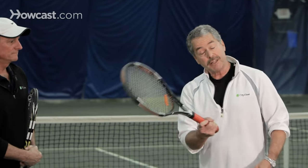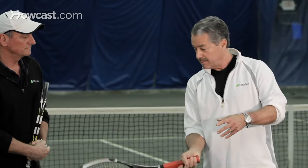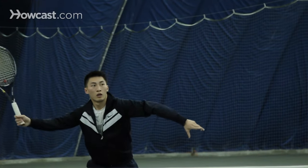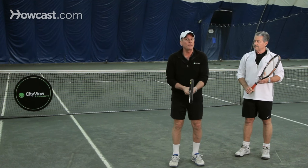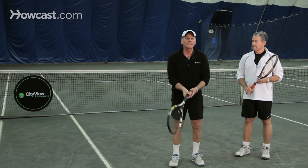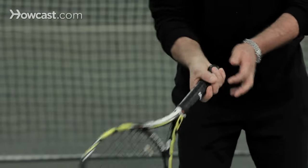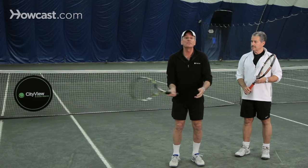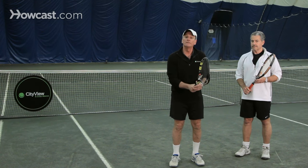This is not a natural volley grip though. That's why the continental is mentioned. So if you're going to play with the semi-western, when you come to the net, you need to change your grip to the continental grip. Also, where your hand is on the grip is important. Most tennis players that play at a high level hold the racket at the very end of the grip, almost so the little finger is at the very bottom. You don't have to hold it there. When you first learn tennis, sometimes it's a good idea to choke up so that the racket is a little shorter and you have a little more control.